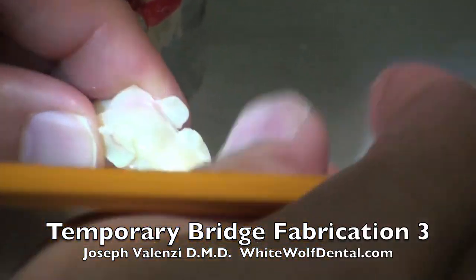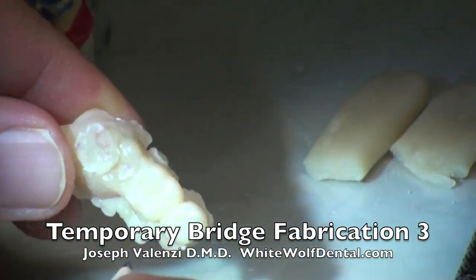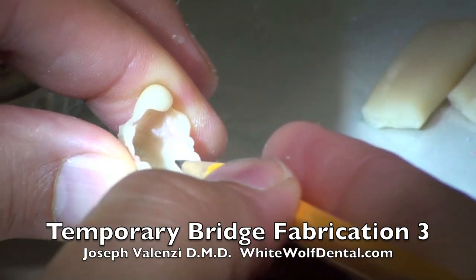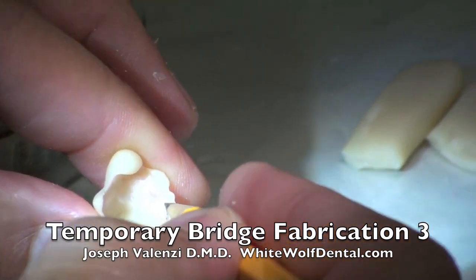We've relined it. Now the margins are all bulky and like that, but the inside's looking nice. I can actually see my margins.